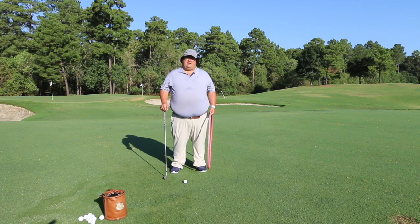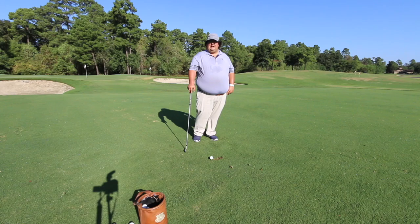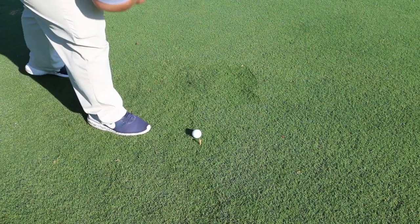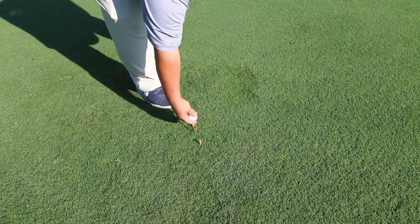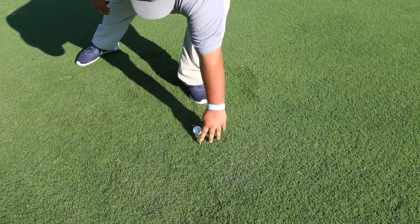Today I'm going to show you one of my favorite drills so we can learn how to control the low point to help us have better iron contact and overall become a better iron player. For this drill you're going to need four golf tees. We're going to put a golf tee on the outside of each golf ball, a little wider than a club head width away. In the middle of those two tees we're going to set the golf ball up on a tee, and finally our last tee is going to be just in front of this golf ball.